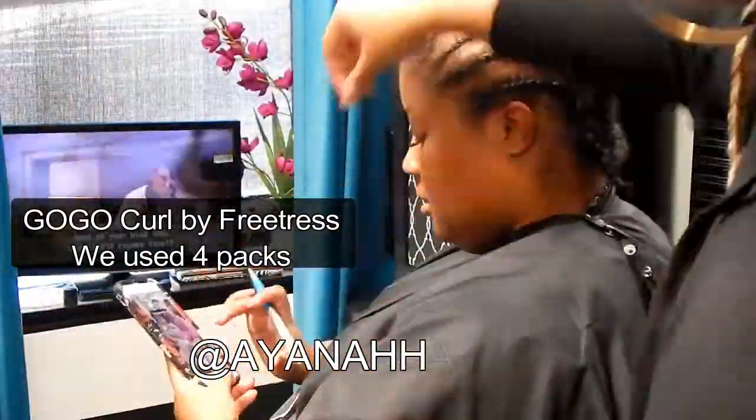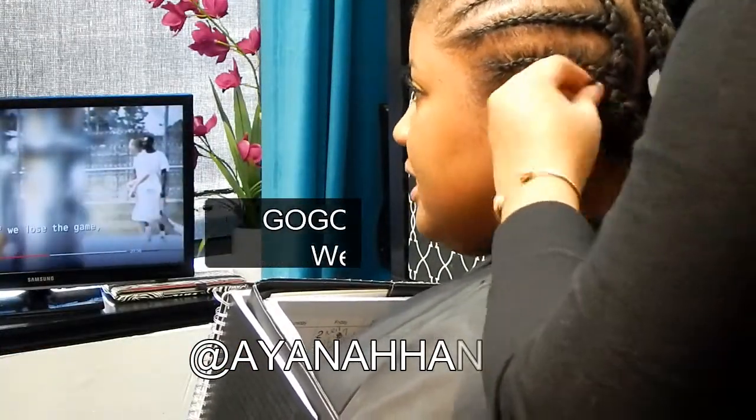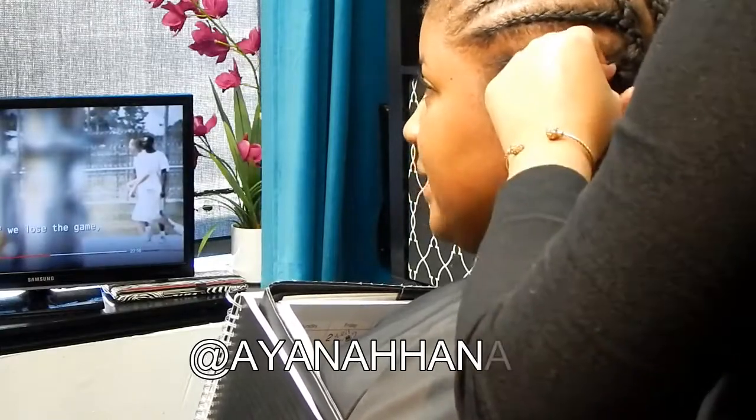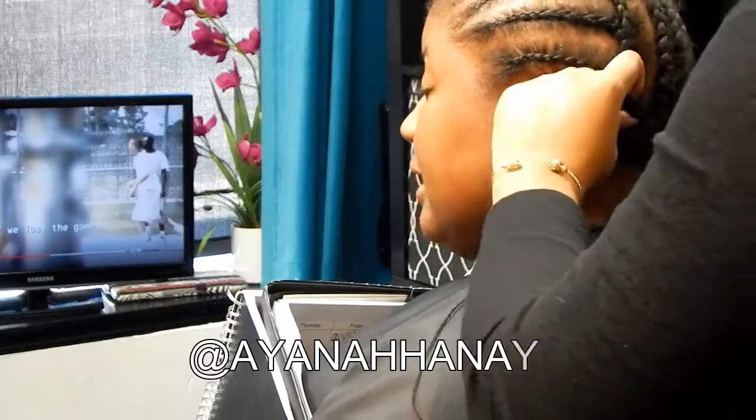The hair we're using is the Go Go Curl pattern by FreeTress. We use four packs and cut them in half. Alexis likes her hair to be shoulder length and she likes it to be nice and full.